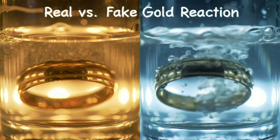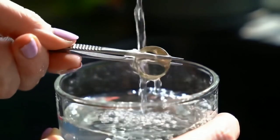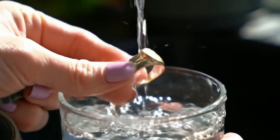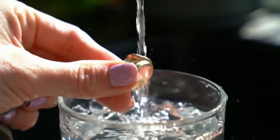However, if the piece is fake or only gold-plated, you'll start noticing changes very quickly. You might see small bubbles forming on the surface, or the gold may start to lose its shine. The color might fade or even turn slightly greenish or dark. These are clear signs that the item is not made of pure gold.